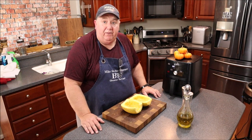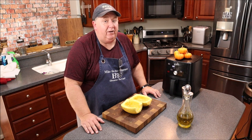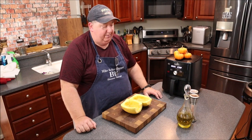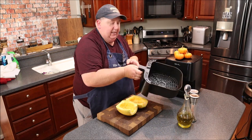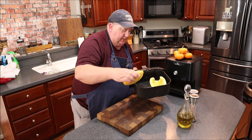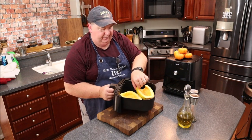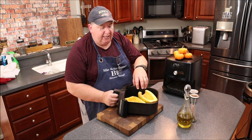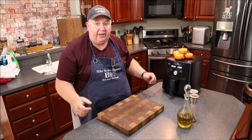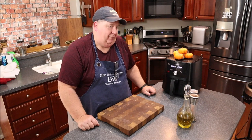We've got a few more minutes while this preheats, then we'll pop these in. The air fryer is ready — pulling the basket, and I can fit both halves in here. We're placing these in top-side up. Most of the time in the oven you'd put them face down, but not in the air fryer. In 25 minutes we should have perfectly cooked spaghetti squash.